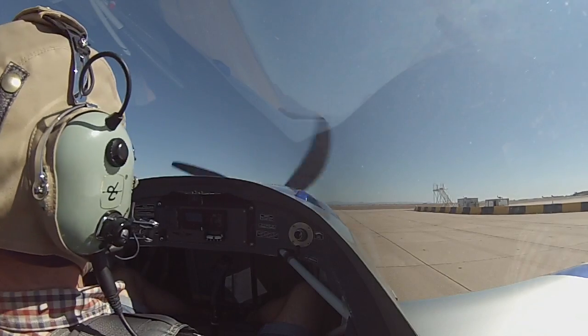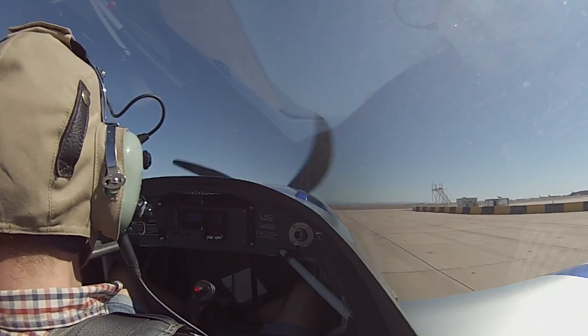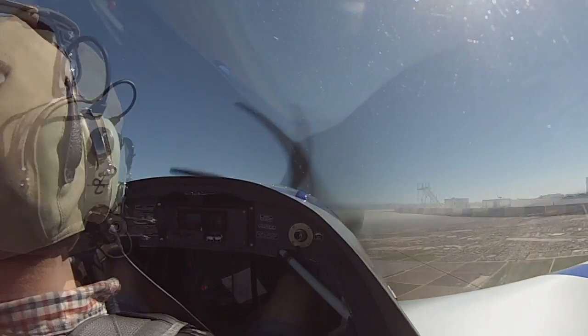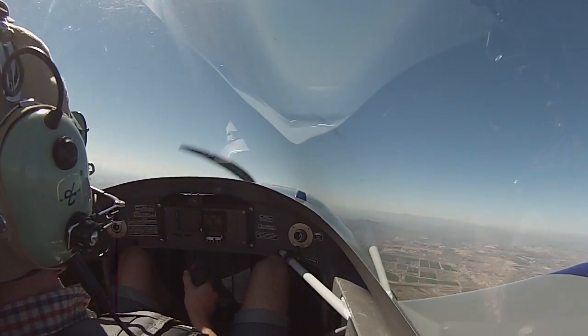All right, camera's on. Got Diedrich and JD going up on the 17th of February for UPR T1. Are you ready to fly? Yes. You have control. I have control. Okay, first to light.